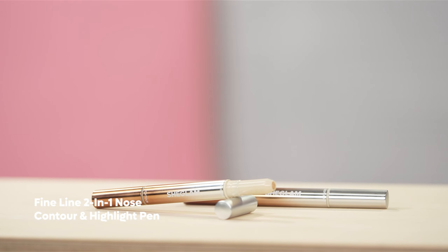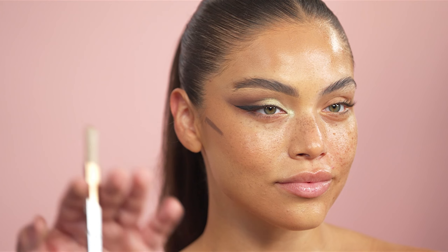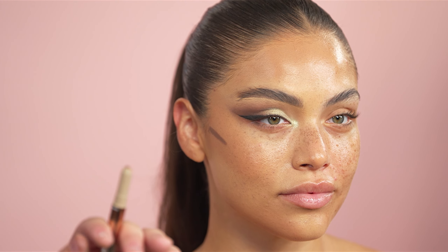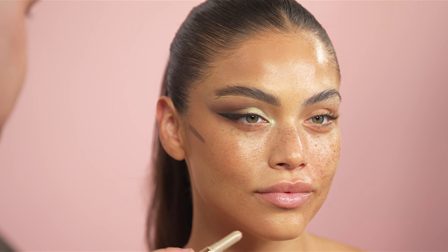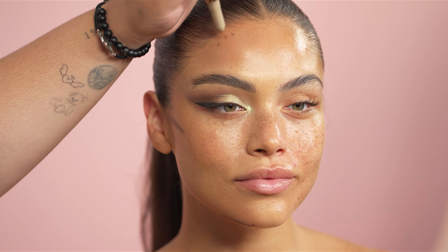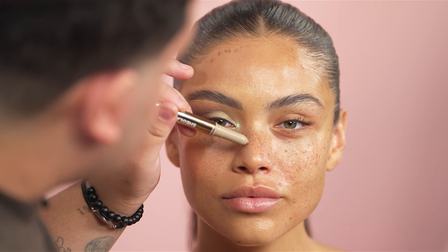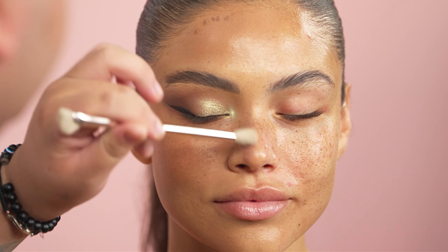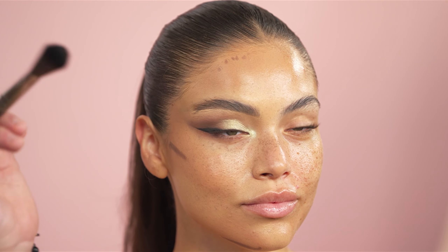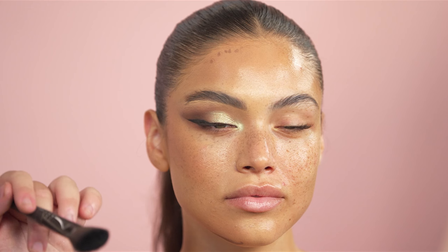Next, I'm going in with the Fine Line 2-in-1 Contour and Highlighter Pen, adding this anywhere I want a little bit more of a shadowy, structured appearance — a little bit under her chin and a few dots on her forehead. With the lighter shade, I'm going to be using this on the nose — and you see how that just narrowed out the side of her nose. For the contour, I'm taking a more angled but still synthetic and fluffy brush, diffusing the edges.